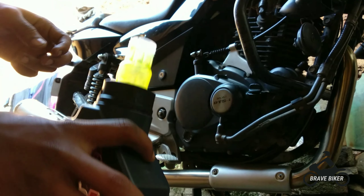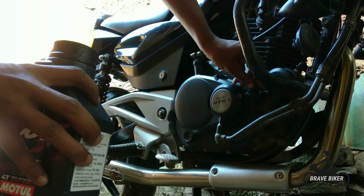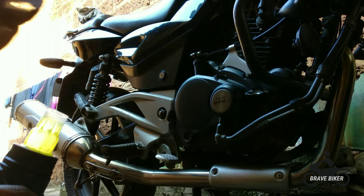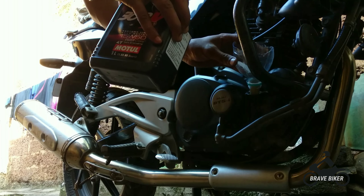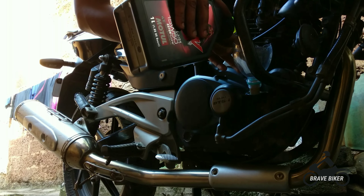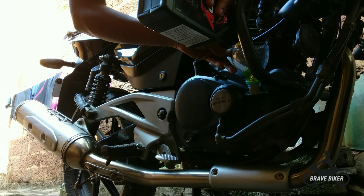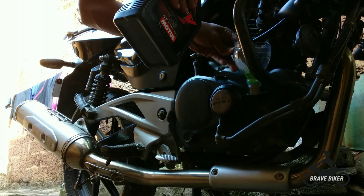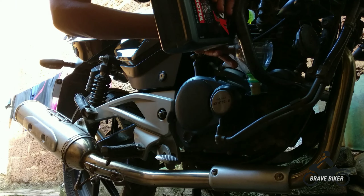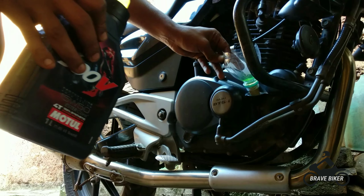Now we are going to put this oil into the engine. To put oil into the engine we need to open the engine cap. After opening the cap we need to put a funnel — the funnel which I have made from a bottle. The oil we are using is Motul 300V, a synthetic oil that can be used for all 150cc bikes and above. This is the best oil I have used. I have put in all one liter of oil because the capacity of the engine is 1.3 liters.